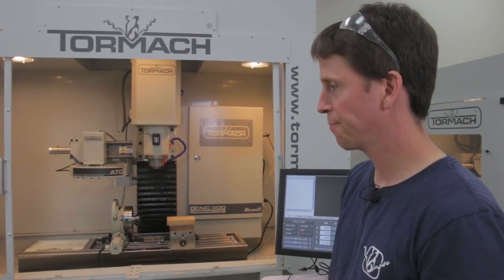Hi, my name is Daniel Rogge. I'm a controls engineer for Tormach, and I'm also responsible for a fair amount of the PathPilot development. PathPilot is our control software.